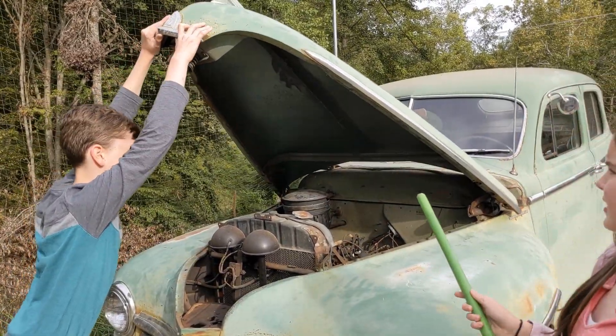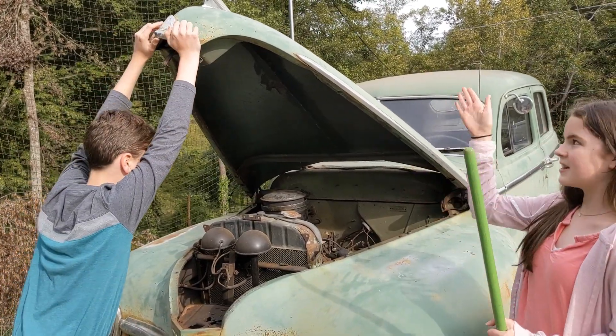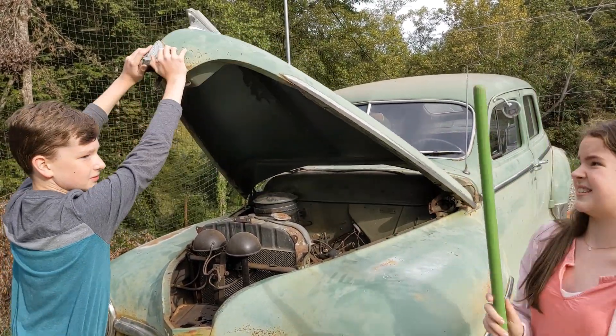So as you see here, this hood cannot just stand up on its own, so we have to use a stick to prop it.